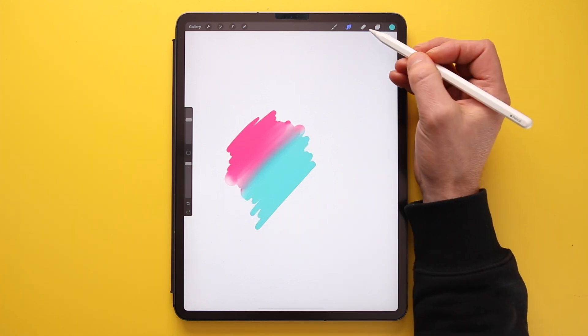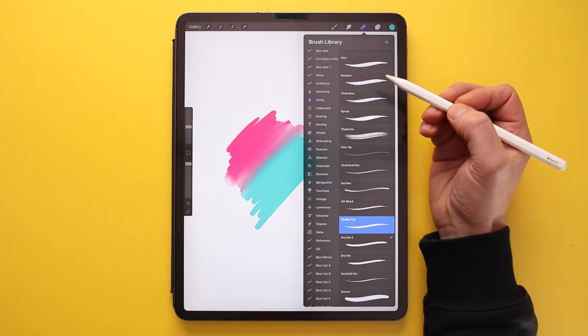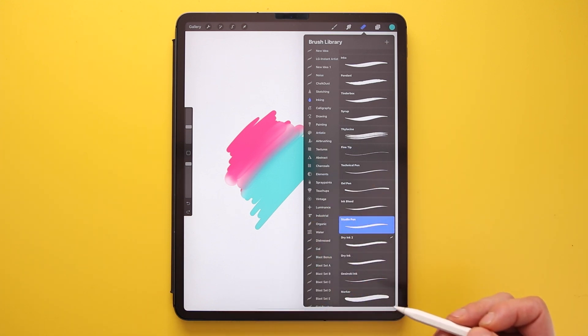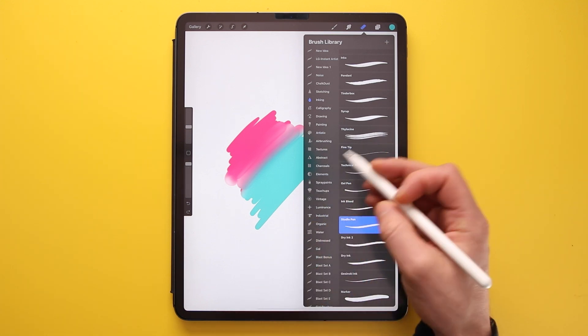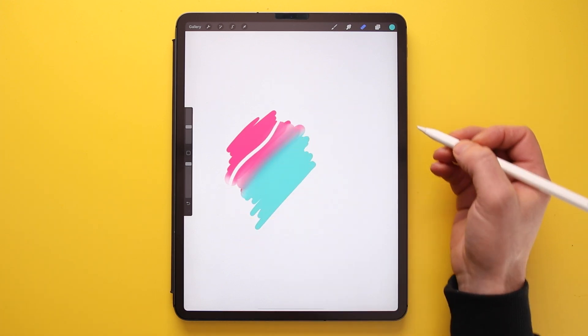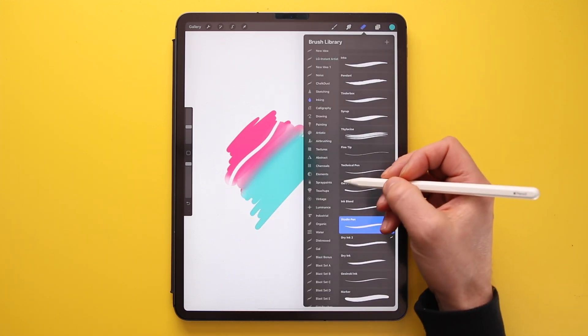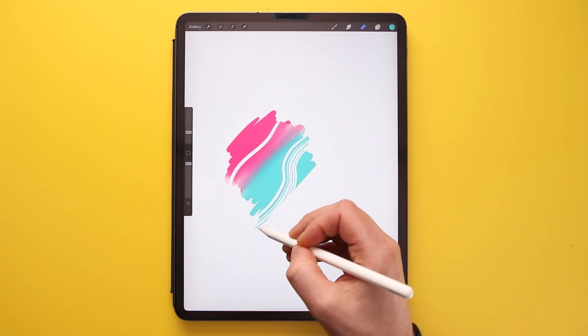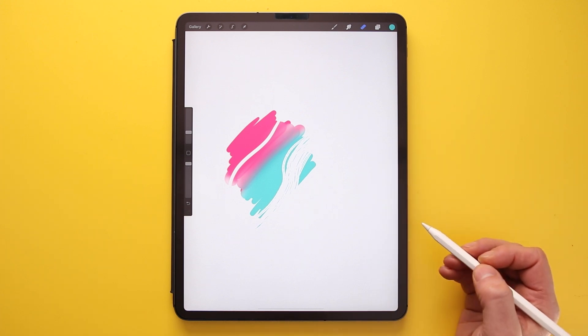The next icon is the Eraser tool. Selecting it again brings up the same brush library so you can erase using the same pen you've been using or a different one. You can also select a brush with more texture to get different erasing effects.